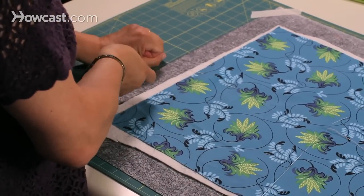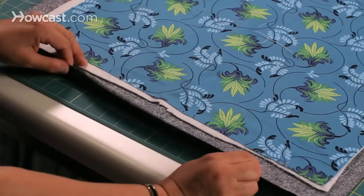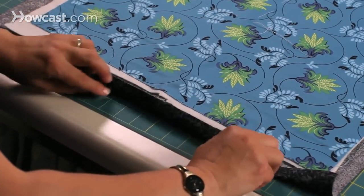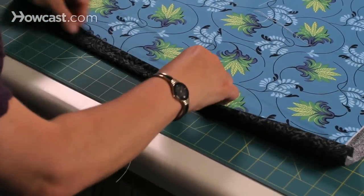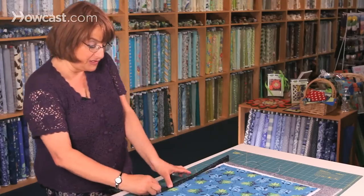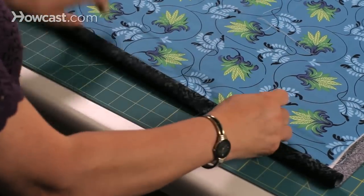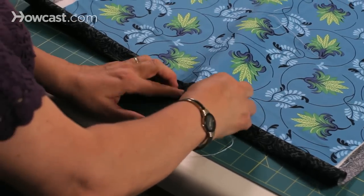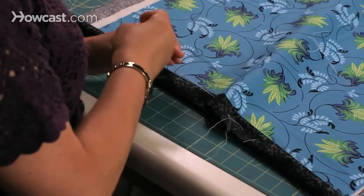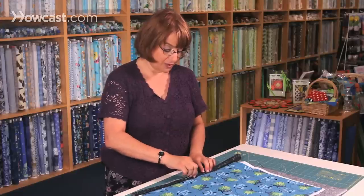I've had quilts basted for years because sometimes it takes a while to quilt a quilt. When you're done, after you finish basting the entire quilt, I usually fold my edges over and put in a few big stitches. It helps keep the edges of the quilt from fraying and it keeps them clean. You just go around until the whole thing is done.